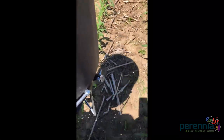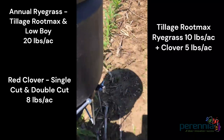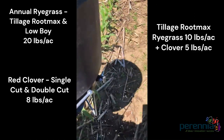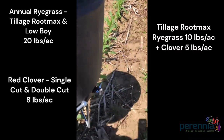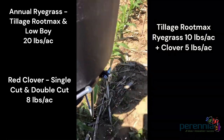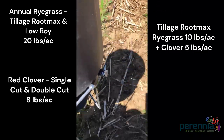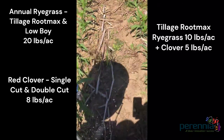For this demonstration we used two different types of annual ryegrass: Lowboy and Root Max, both seeded on their own at 20 pounds to the acre. We also used two types of red clover — single cut and double cut — both seeded at 8 pounds to the acre on their own. Then we did a mixture of ryegrass plus single cut clover and ryegrass plus double cut clover, at ratios of 10 pounds of ryegrass per acre plus 5 pounds of clover.